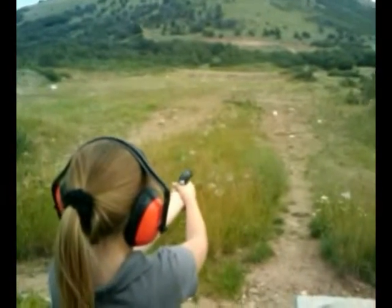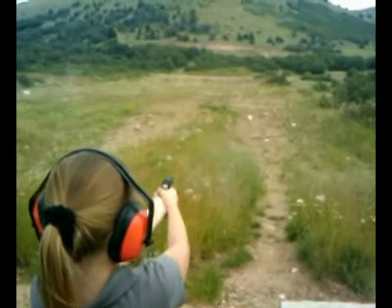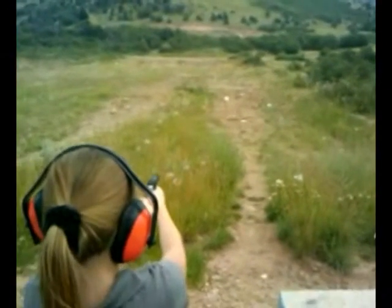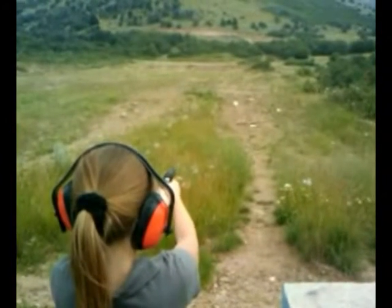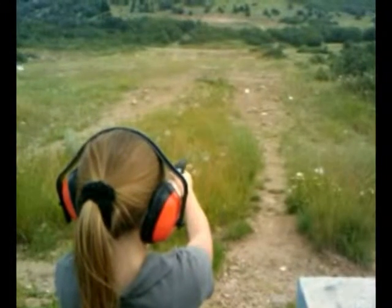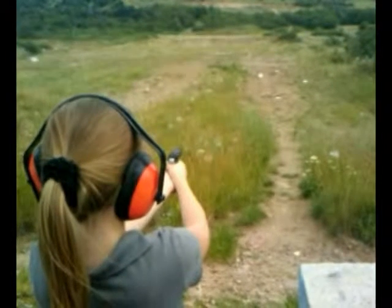Guy over there got a machine gun. That went up high. Well, it takes some strength to pull that trigger, but oh — it just got right next to it. That was good.